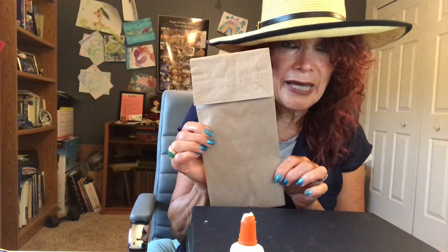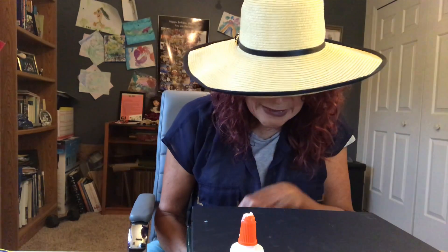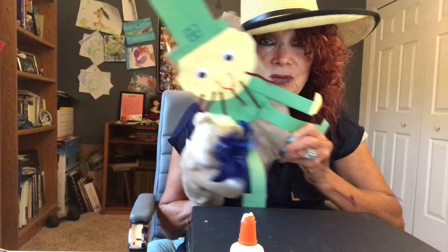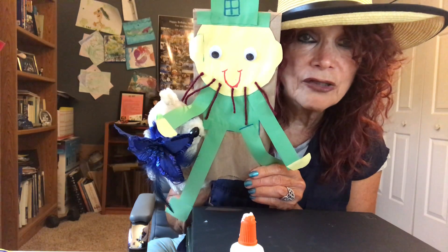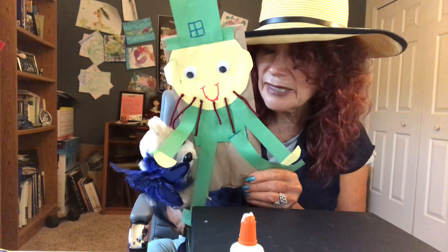Boys and girls, first we're going to take our bag and lay it over here. Miss Eddie just told me she wanted to show you what the finished leprechaun puppet looks like. Look at this — she wants to bring it up to you. It is wonderful! Is that what we're making today, Miss Eddie?